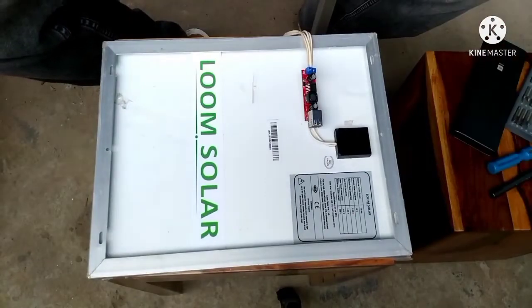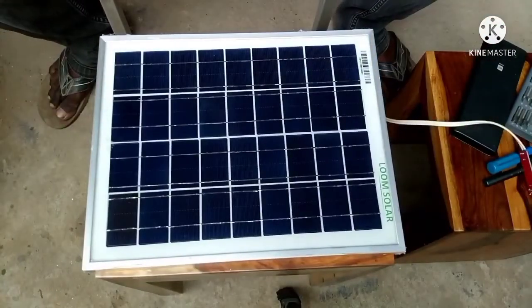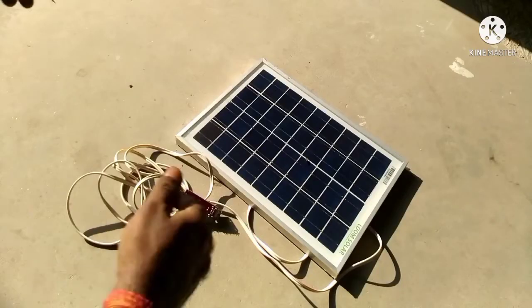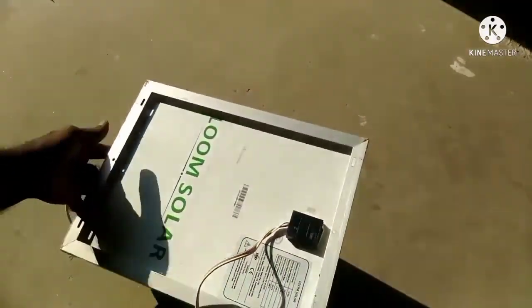Now our solar charger is ready to be used. All we need is to place the panel in bright sunlight. I have placed it in a fully sunny area, so let's connect our phone to this charging module using a USB cable.